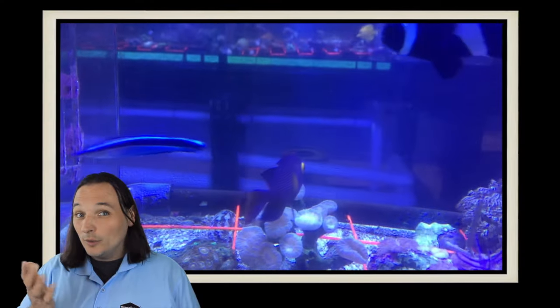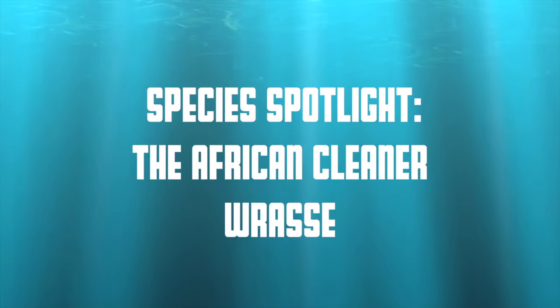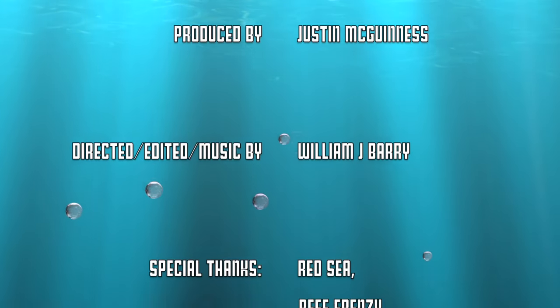So what's your favorite cleaner fish or invert? Comment below. And as always, thanks for watching — we'll see you next time. The African Cleaner Wrasse has been said to live close to 10 years in the right conditions.